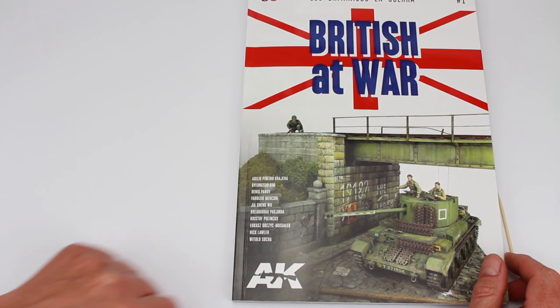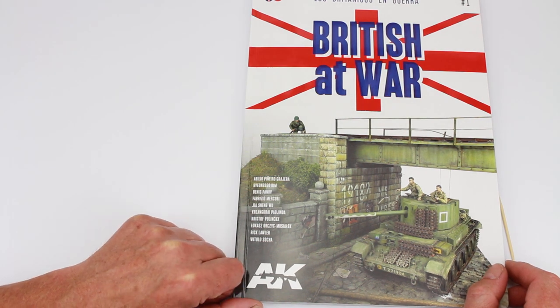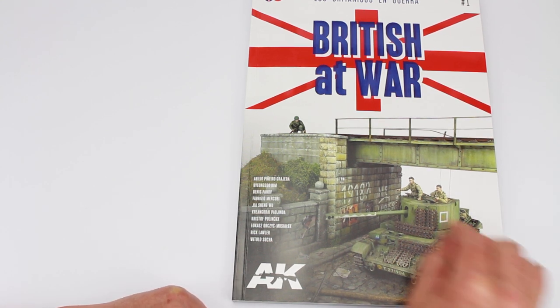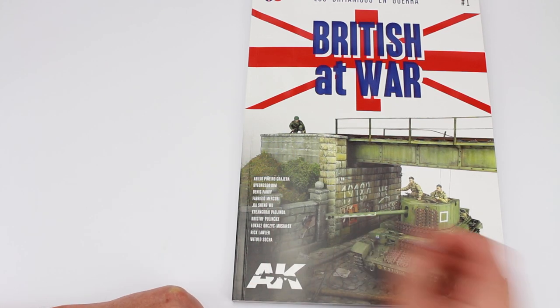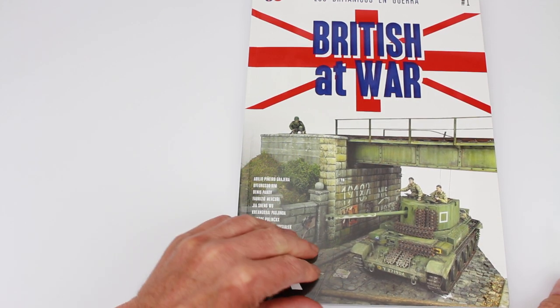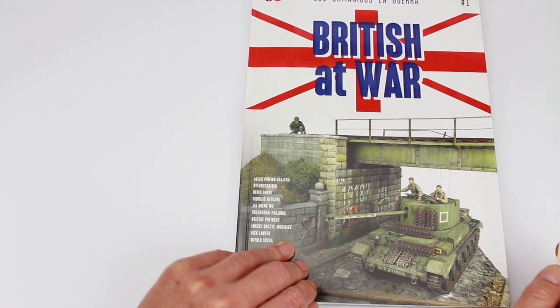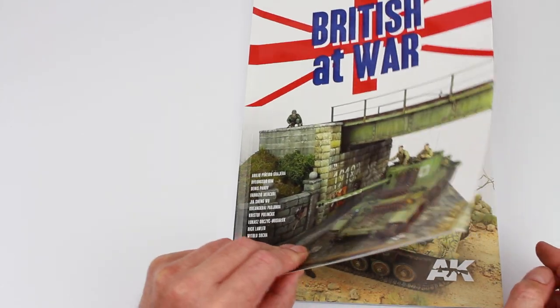Hi everyone, this is a little video on the book that's just arrived. It's the latest from AK and as you can see it's entitled British at War. Nice picture on the front of a — I believe this is a Challenger. There's a little German up there and the crew here. So without further ado let's go through it. It's volume 1 by the way and there's 167 pages in it.